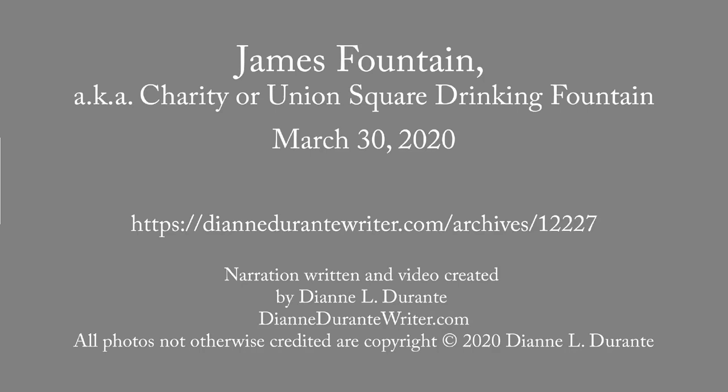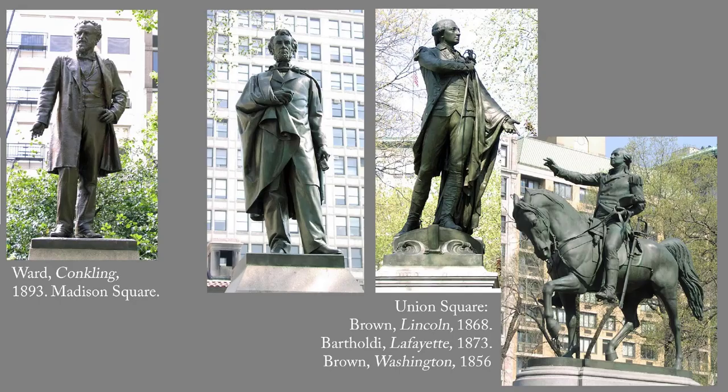This week's blog post is on the James Fountain, also known as Charity, or the Union Square Drinking Fountain.